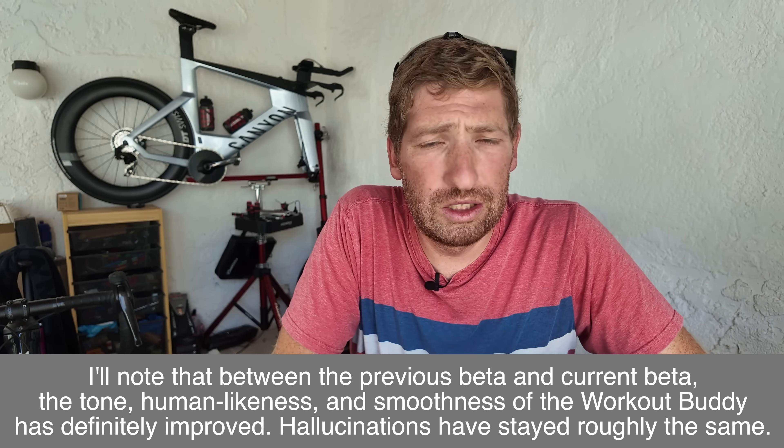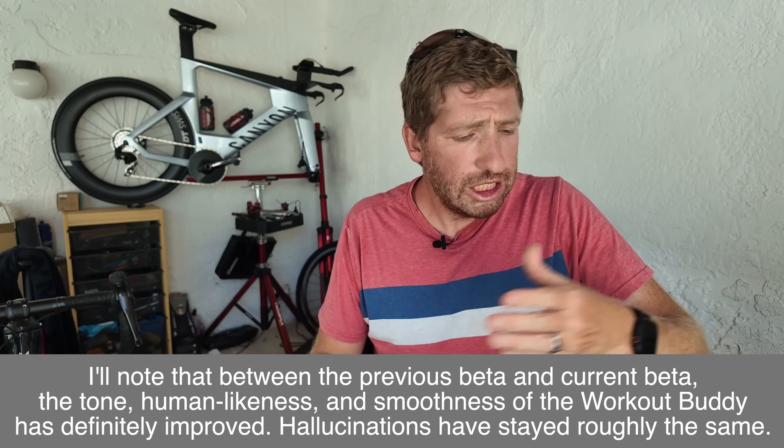Overall I like the insights Workout Buddy gives during, before, and after workouts — those are generally good and nothing horrific. At the same time, I don't see them solving the hallucination problem because no one in the industry has solved it yet. Apple isn't known to be an AI leader right now, so I don't expect them to be first. Still, I'm hoping eventually we get this running on-watch without connectivity required, because many people don't want to bring their phone or rely on cellular coverage. It's a good start, and there are still a few months of beta refinement ahead.